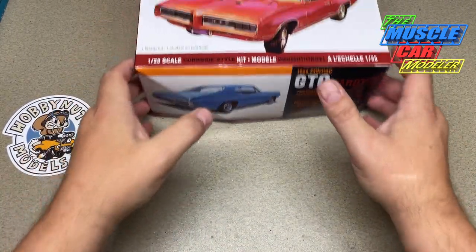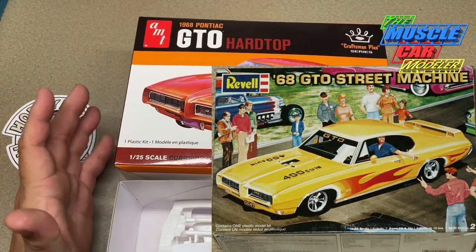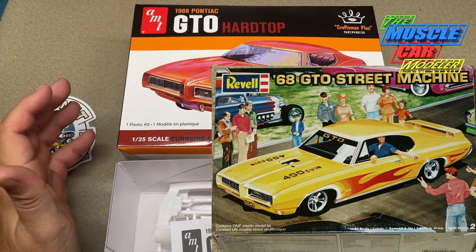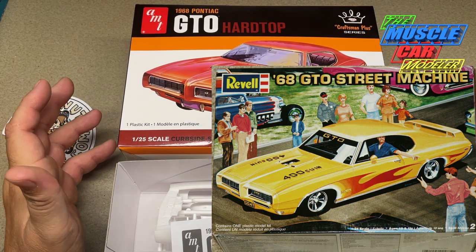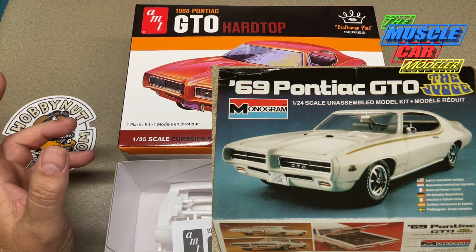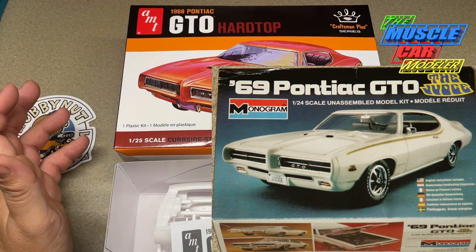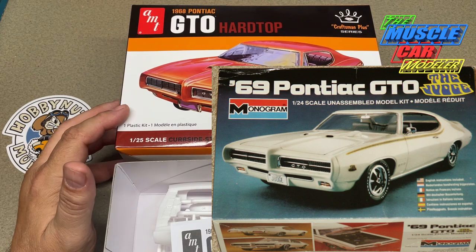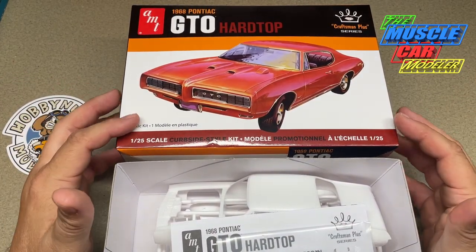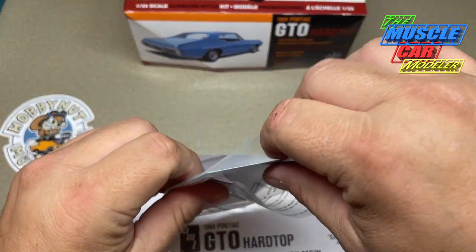I should also mention the Revell kit — I have it and don't really have issues with it, though some don't like that it's 1/24 scale versus this one's 1/25th. My only real issue with it is it's a street machine build — out of the box it can't be built stock. I did buy the Monogram '69 GTO Judge, and you can take those parts and combine them with the '68 kit to make a mostly stock '68 GTO. My only real complaint there is the interiors are completely different — the Monogram '68 has always had the '69 interior. This AMT kit has all the correct '68 parts as far as the interior goes.